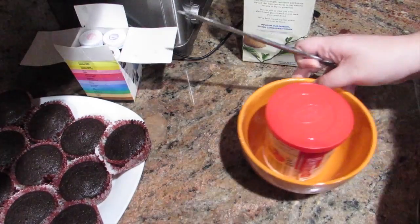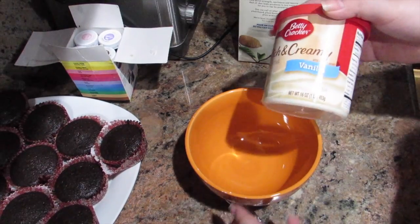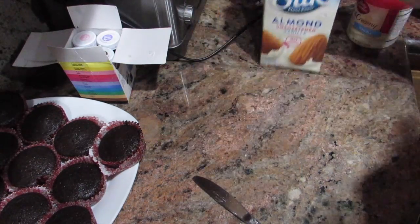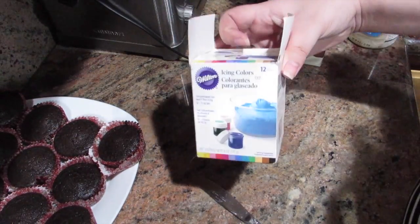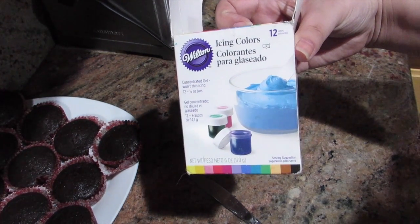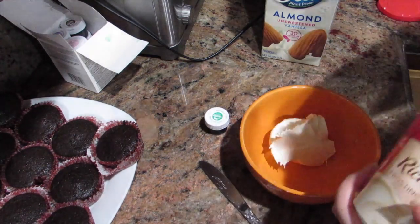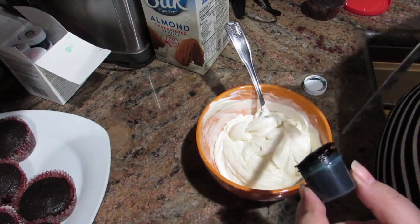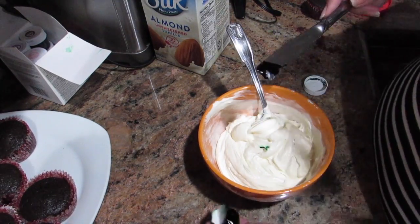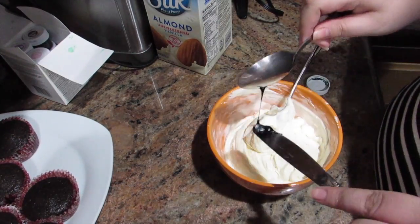Then I just took some store-bought frosting. You want to make sure it's white because we're going to dye it green. I have some almond milk because I'm going to add a little bit to the frosting — it's a little too thick for my liking. Then we have some Wilton icing colors to dye it green. The color I used is called Kelly Green. Now I'm transferring the frosting to a bowl because it's easier to mix in there. I'm adding the food coloring using a knife because you don't want to add too much — a little goes a long way, and if you add too much it gives it a really gross flavor. Just make sure not to add too much.